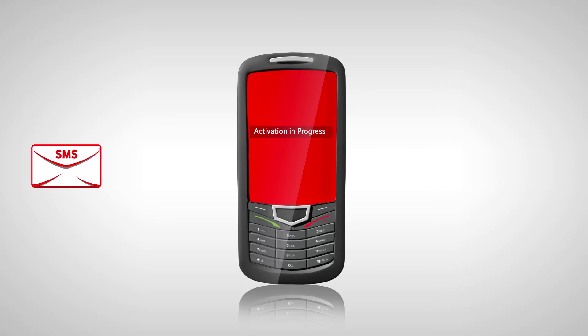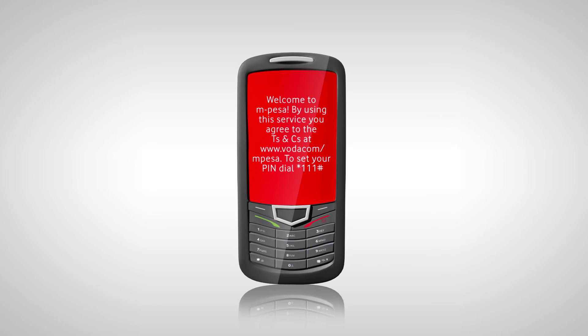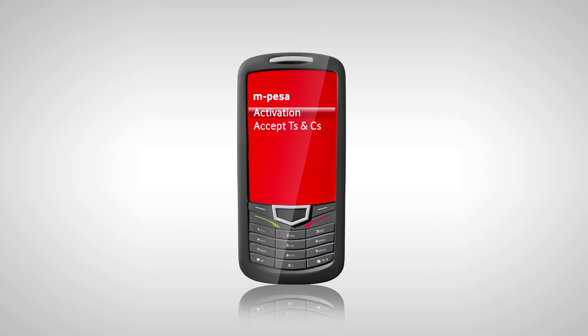Your MBESA account activation is now in progress. You will then receive a Welcome to MBESA SMS. Access your MBESA menu again to accept T's and C's in order to set up your secret MBESA PIN.